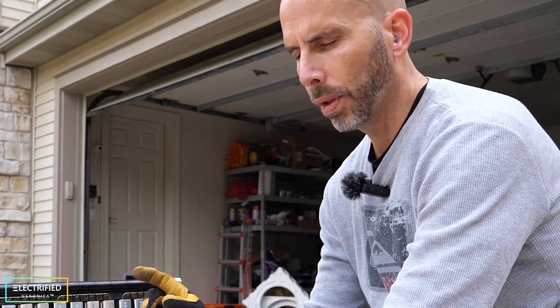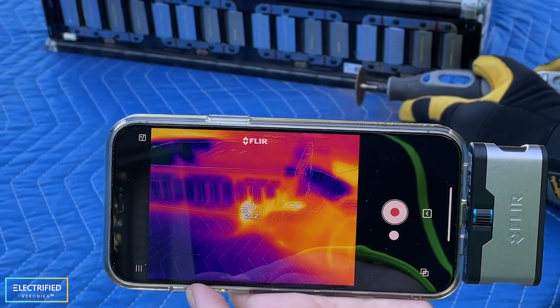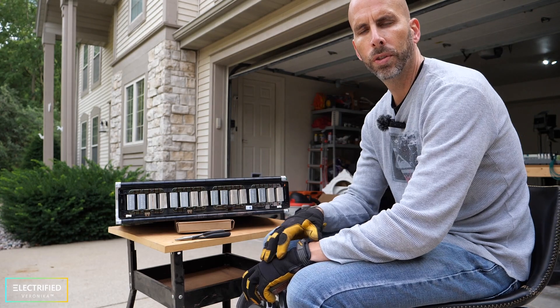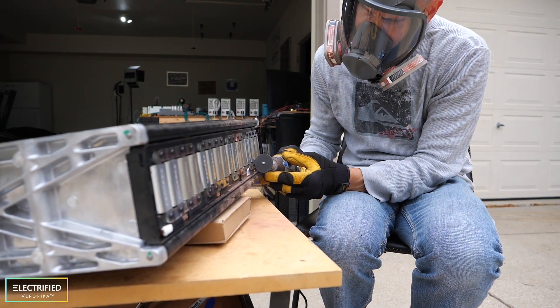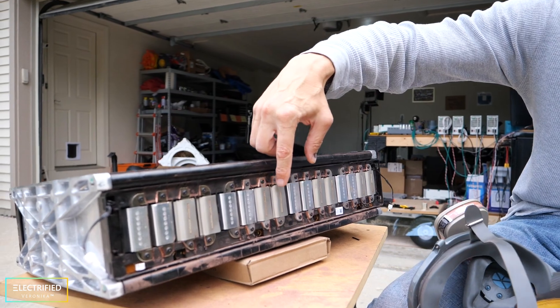In the prototype pack, we used a thermal camera to see how hot the bus bars were getting during cutting — and actually they didn't get very warm at all. So I'm not too nervous about making two cuts right next to each other, but I still try to jump between bus bars to reduce the amount of heat each one sees. Now we've cut all the bus bars, so all the cell pairs are separated from each other. You can see there's a lot of copper dust everywhere.